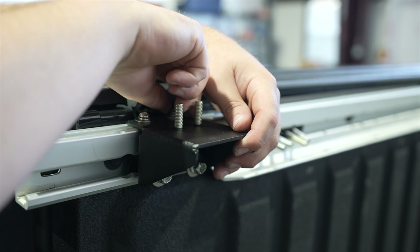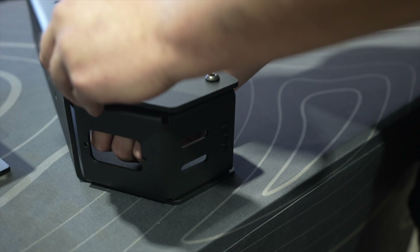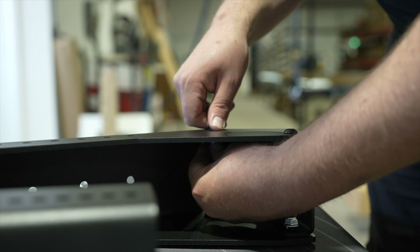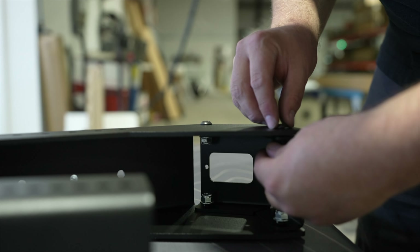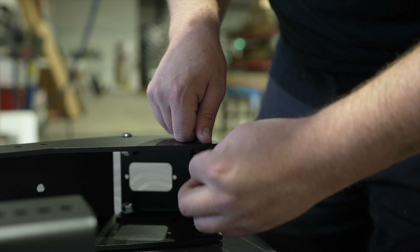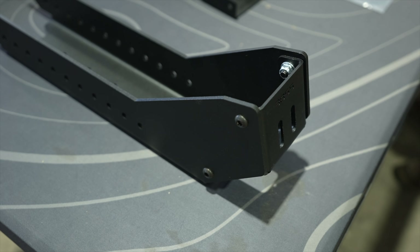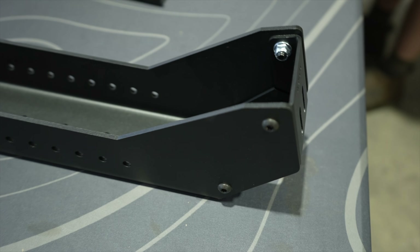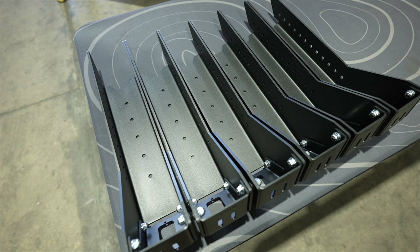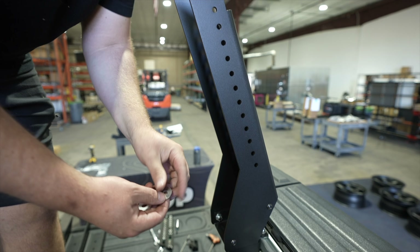Next, we will be assembling the bed rack legs. Locate the bracket labeled 3822 and one of the bed rack legs. Using the hardware from bag 9022, assemble the bed rack leg to bracket 3822. The slots should be at the bottom of the leg with the rock light hole angled to the side. There will be a total of four holes that require a bolt and nut to secure bracket 3822 to the bed rack leg.